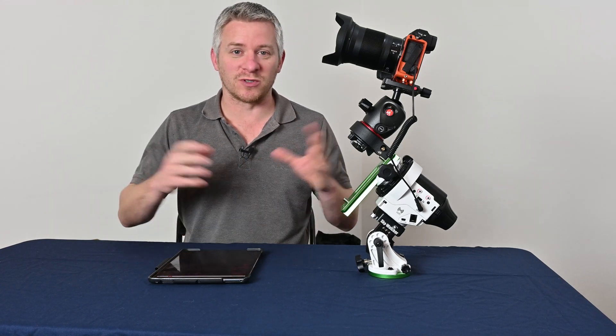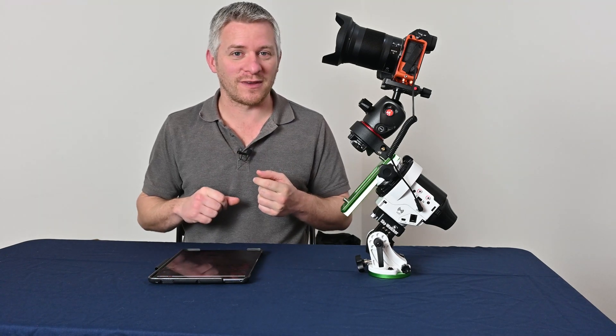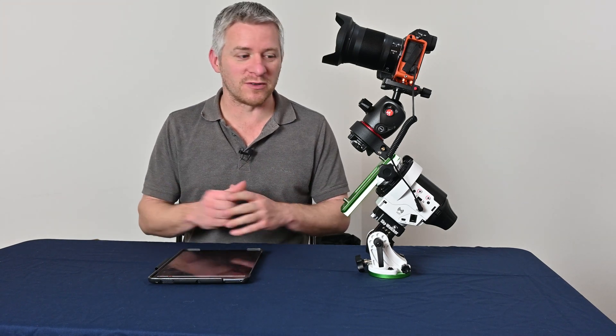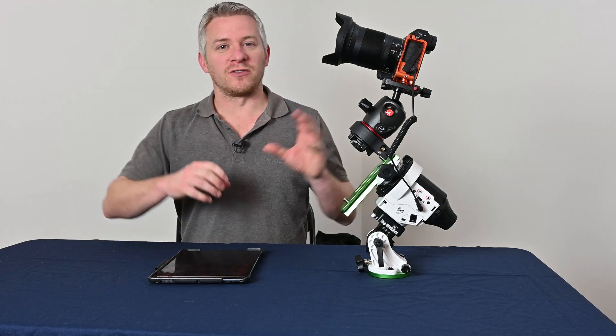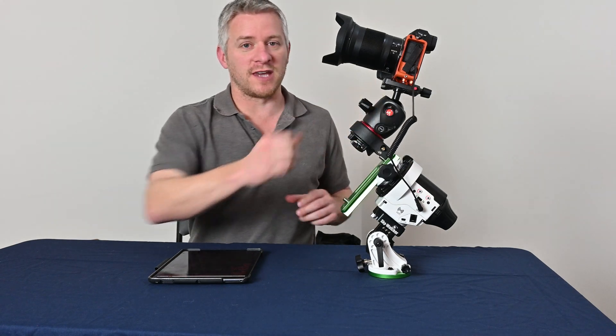So what I want to do now is give you guys a quick demonstration on how this whole system works together. Unfortunately, we can't go out and shoot some night sky objects or some wide-field images or some nightscapes, because I've got a full moon rising as well as very poor weather in general — plenty of clouds about at night. But we can't shoot astro during the day, so I figured this would be a really good opportunity to still show you guys how this whole system works.